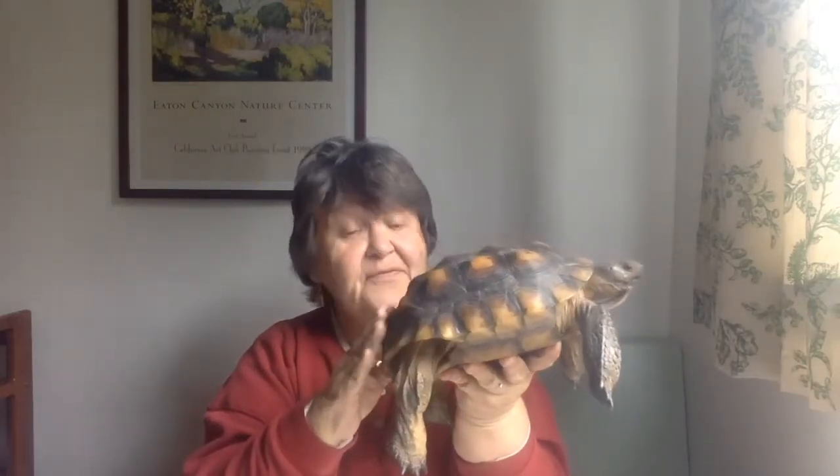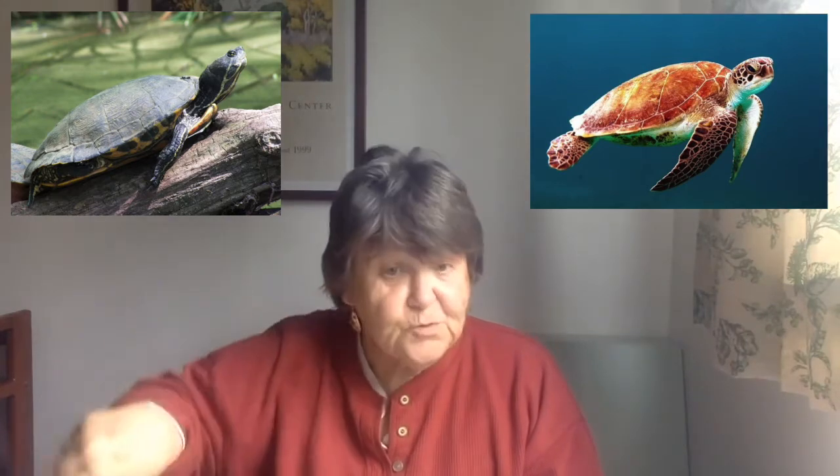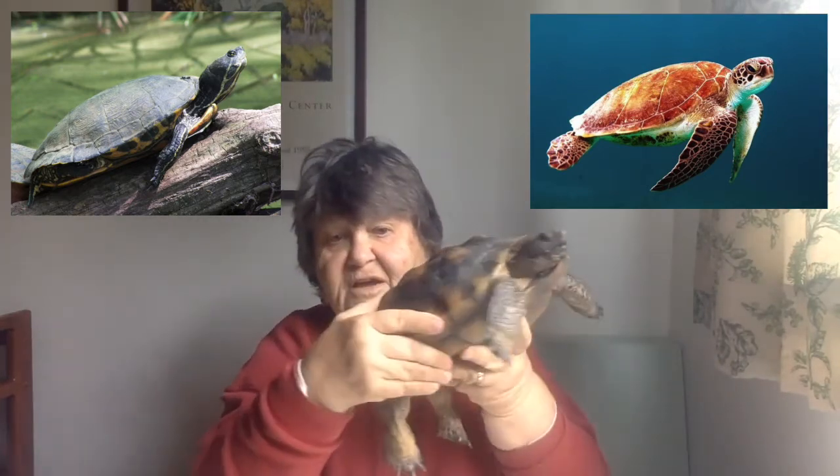I have picked desert tortoises. They are a type of turtle but certainly not the same type as pond turtles or sea turtles. Pond turtles and sea turtles have narrow flippers for swimming. But look at these guys — those are not good shaped for swimming, but they are well shaped for digging.